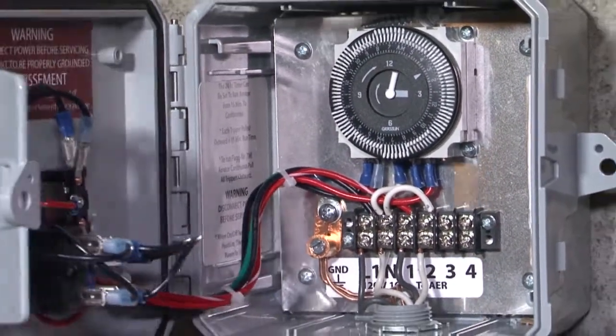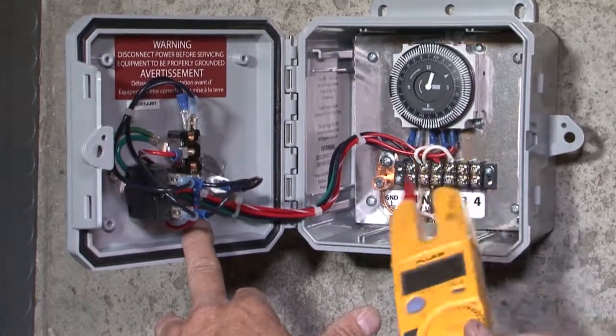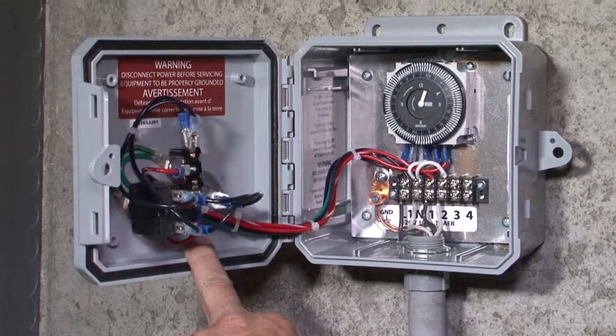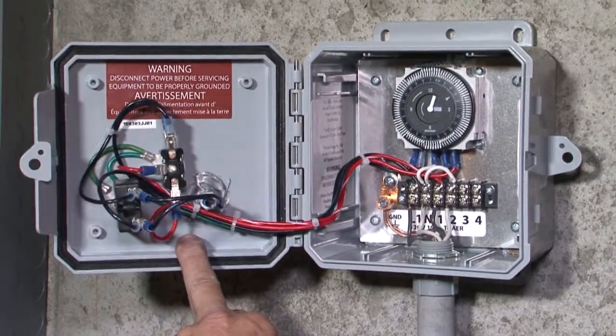We've checked it out. We have the proper power going into the control panel and the proper power going out of the control panel to the aerator. Now we're going to go out and check the aerator and the power at the aerator to make sure it's the same.